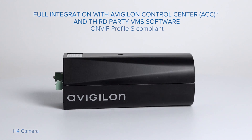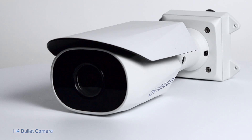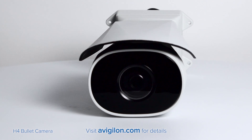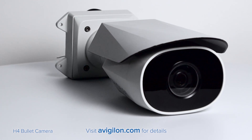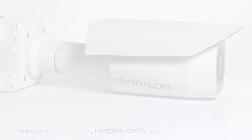The cameras are fully compatible with the Avigilon Control Center and third-party VMS software, which makes integration simple. The H4 camera line is part of Avigilon's innovative video surveillance solutions. Visit avigilon.com to find out more.